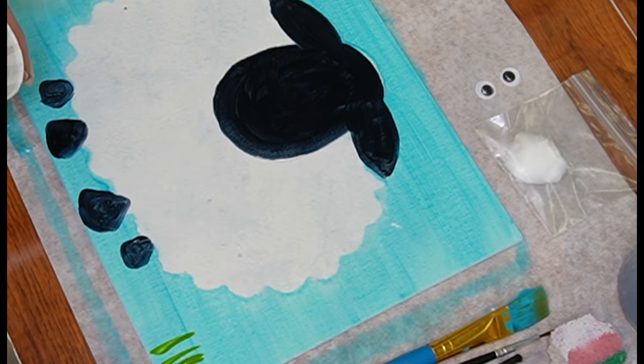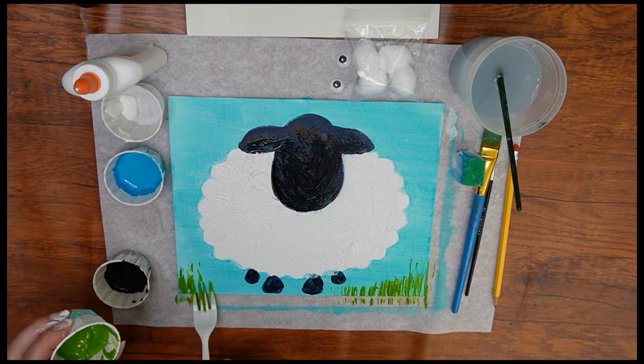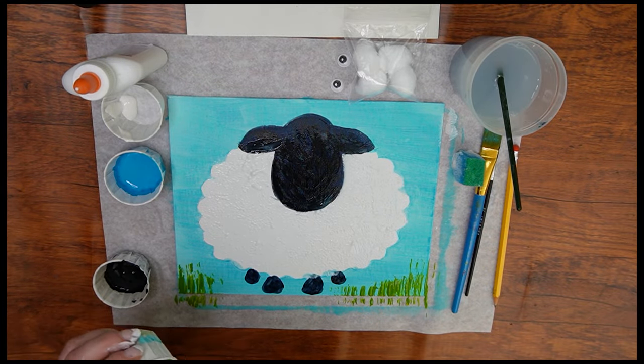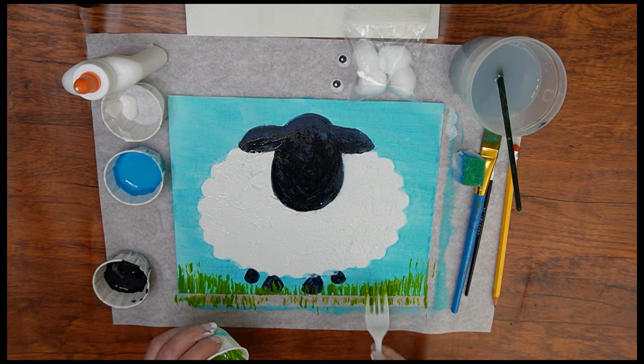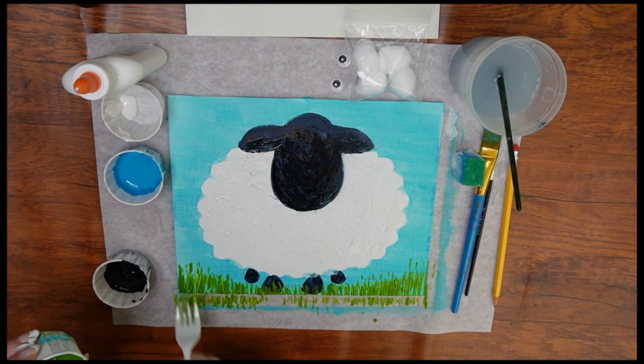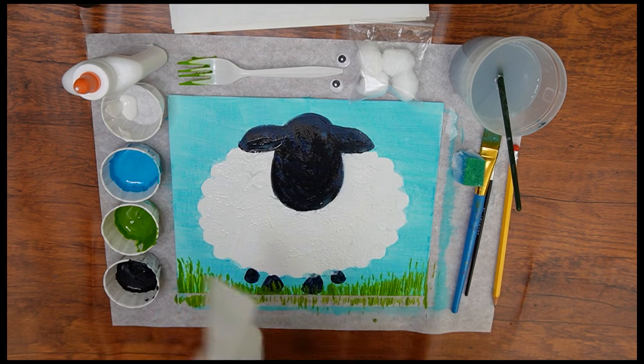Next, we are going to paint the grass. Take the fork and dip it into the green paint, the way you would if you were mashing a potato. Now press the back of the fork onto the bottom of your canvas, covering the whole bottom so that the grass is growing nicely underneath the sheep, giving it a soft place to rest.